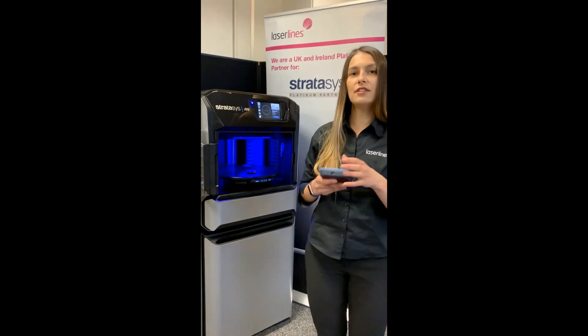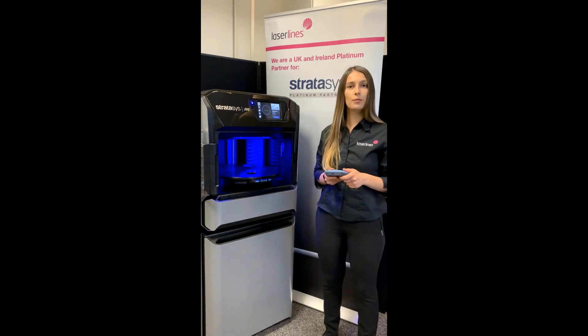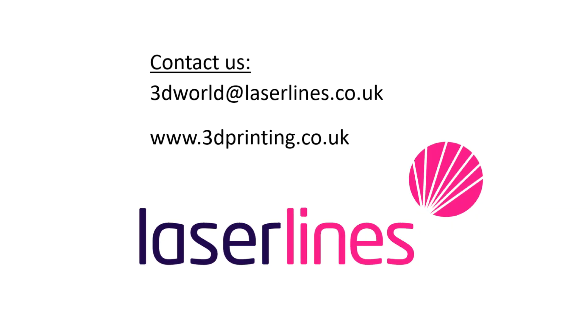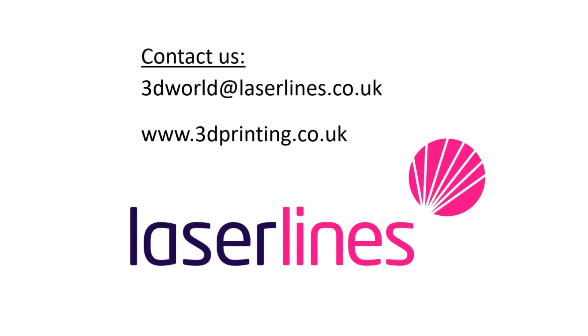If you want to find out more information, please give us a call. I will leave our contact details in the post. Get in touch with us. Thank you very much. Bye-bye.